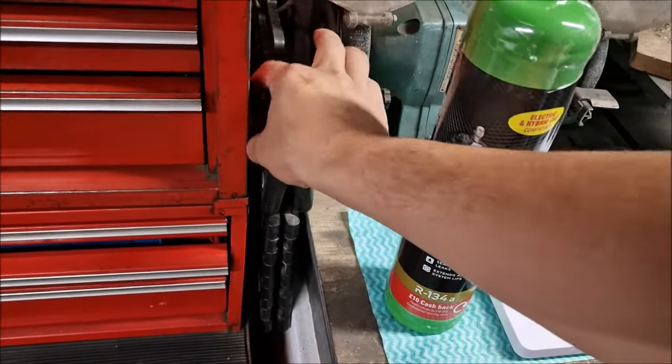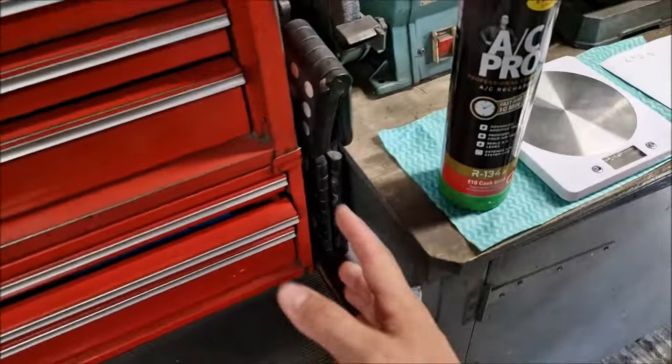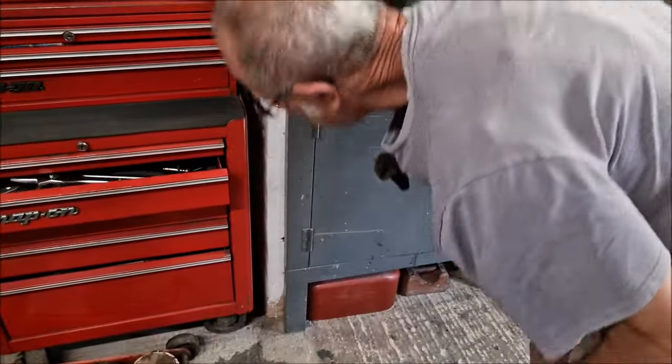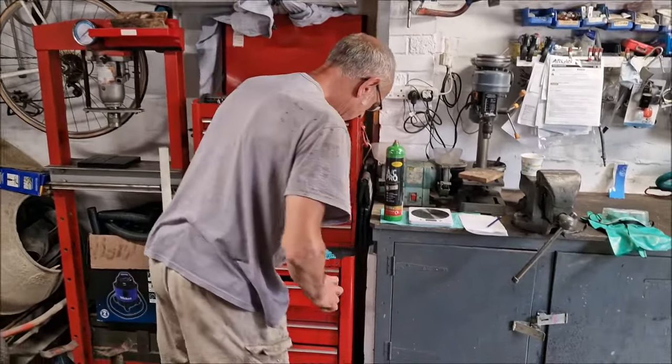One issue noted with the kit is that the cap seal just falls off — not very good. Dad has sourced a replacement cap from his own kit to fix this. It's the first problem found with the product.